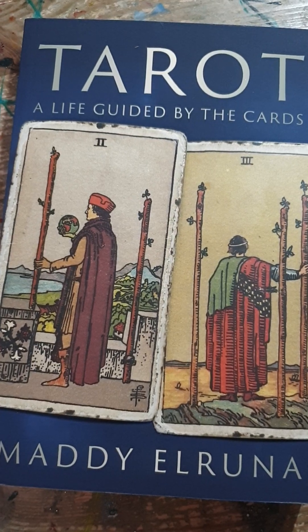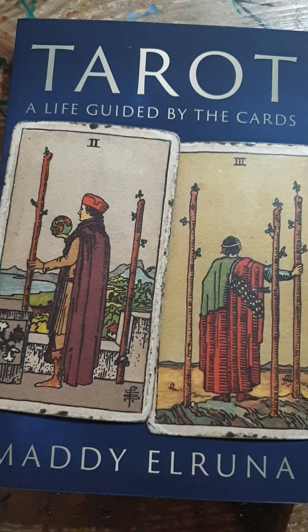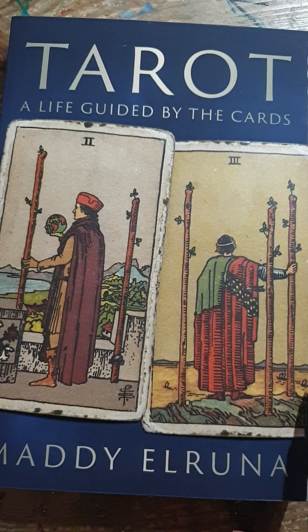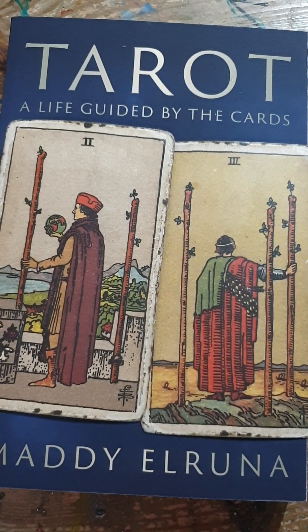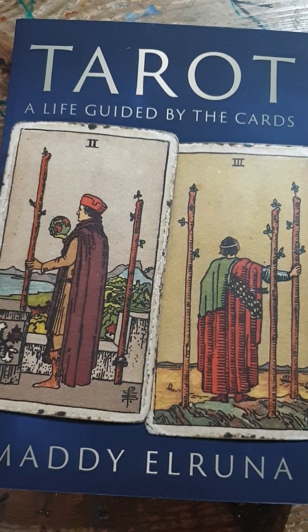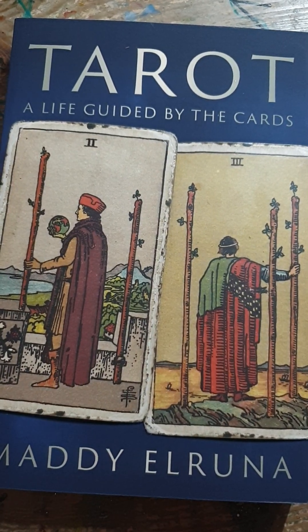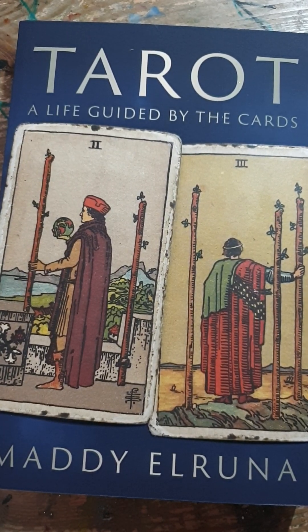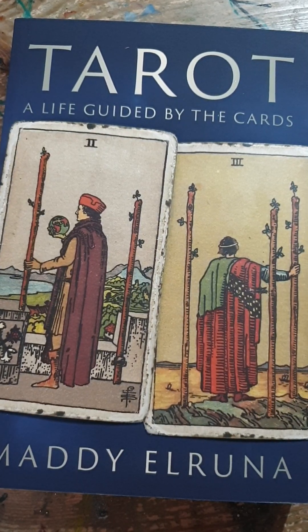Compare that to the Three of Wands. He's standing on top of this hill, just looking out at the future — at this beautiful estuary, sea, or river — with boats and land in the distance. He is fully confident, fully relaxed, just leaning a little on his staff. I think he could stand there for a long time, whereas the Two of Wands has this anxiety. That's the first difference: ease and confidence in the Three versus confidence with tension in the Two.